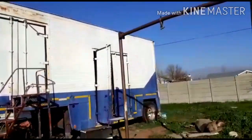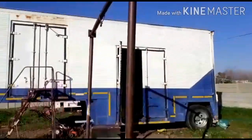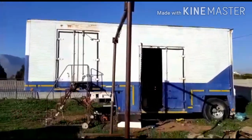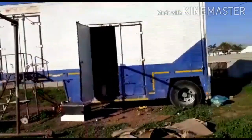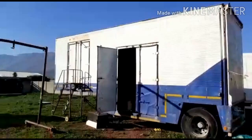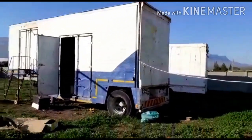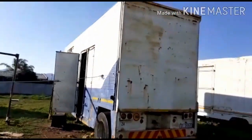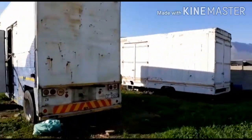Hi guys, so this is our trailer-to-stage conversion. We've had this trailer for quite a while and my dad and I decided to transform it into a stage that we want to use for a driving church and also for open-air crusades for evangelism. As you can see, it's got a lot of work to it — it's still in fairly good condition, just a little bit of surface rust that we need to fix.